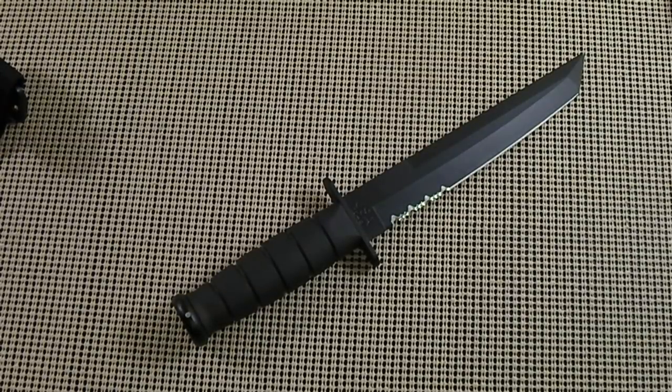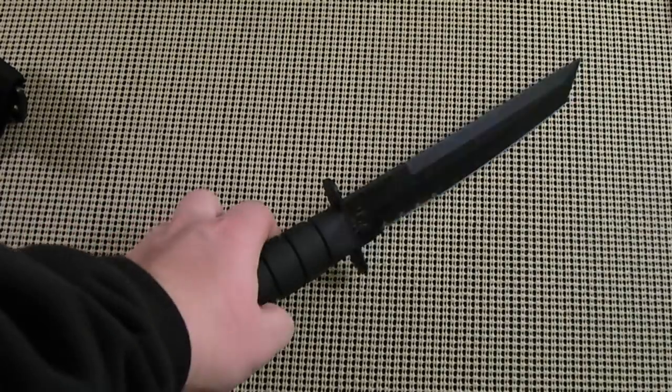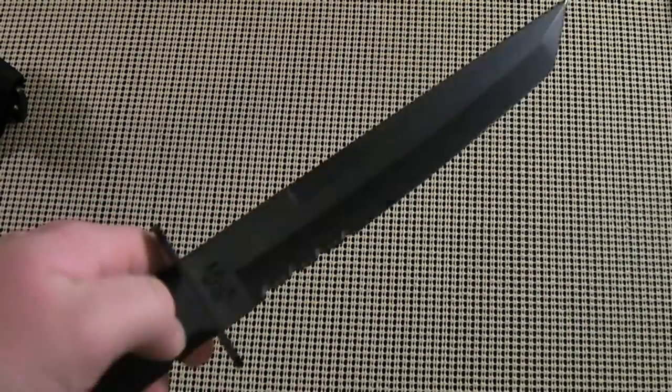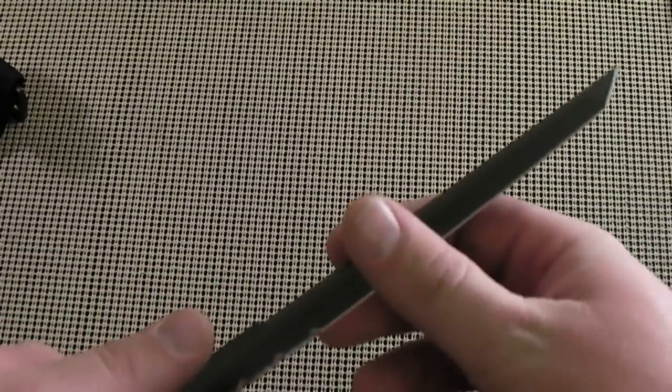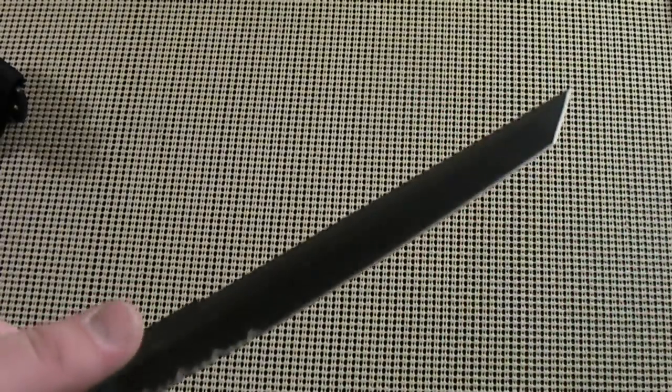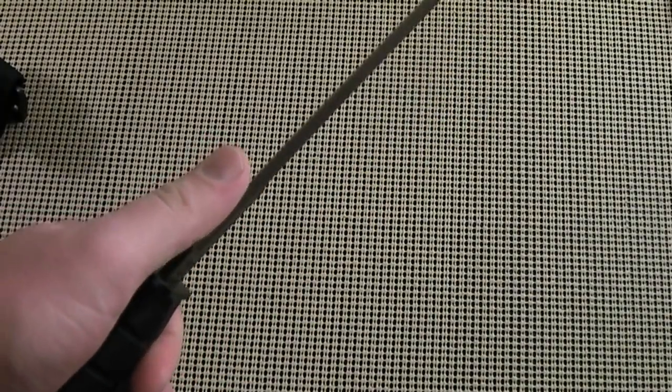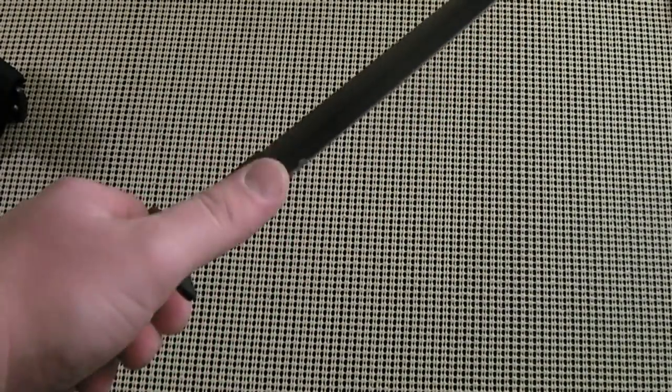I'm a big fan of fixed blade knives. I may do some reviews on folders, but out of the knife category, I like the fixed blade better than the folders — that's just me. As you can see, it has a very non-reflective finish on the blade. The blade does come very sharp from the factory, which is a plus. A lot of the times when you get knives, it's either dull or the sharpness is uneven.